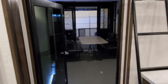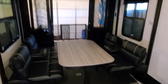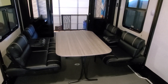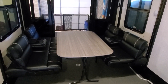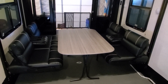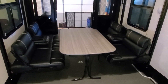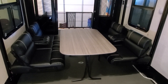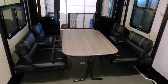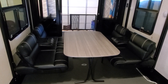Now we're going into what makes toy haulers unique, and that is the garage. You can store whatever you want in here — your motorcycles, your ATVs, your side-by-sides, your kayaks. If you don't have any toys, toy haulers are still pretty cool because I've seen people set these up as dog rooms, big bird cages, home offices, music studios. Your possibilities with toy haulers are pretty limitless when it comes to what you can do in this space.